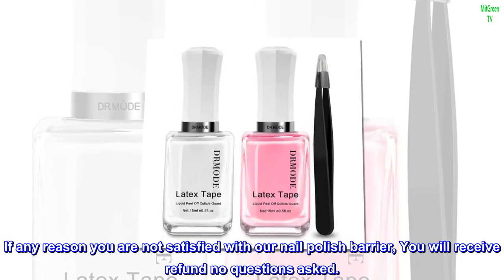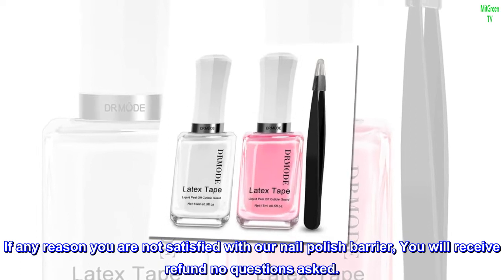If for any reason you are not satisfied with our nail polish barrier, you will receive a refund — no questions asked.